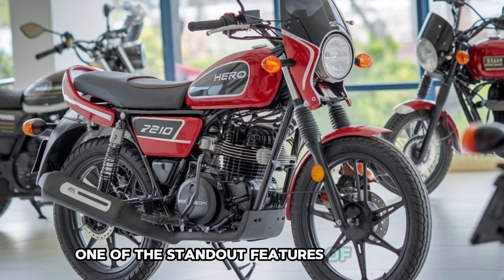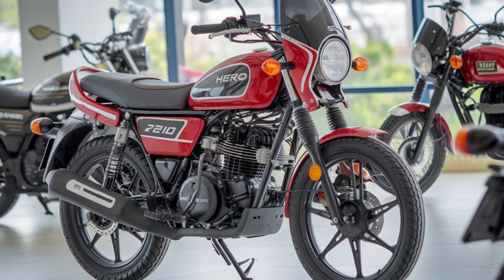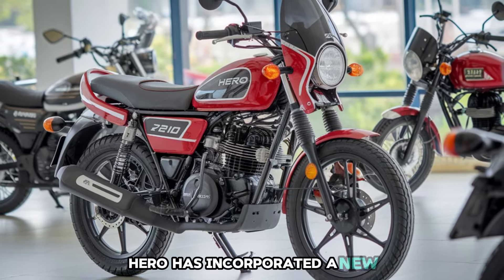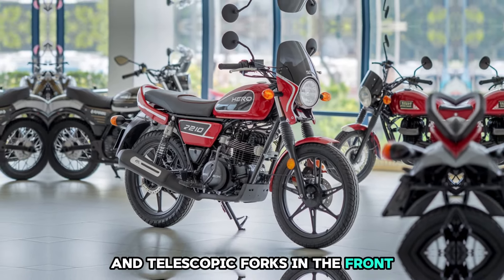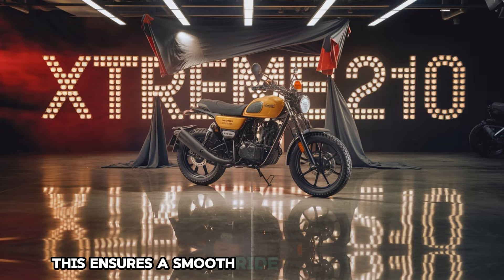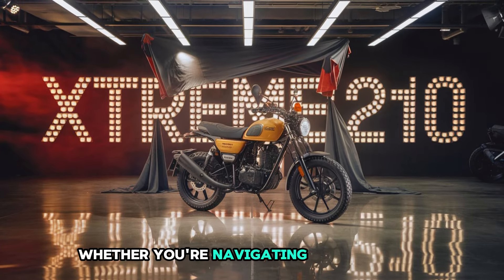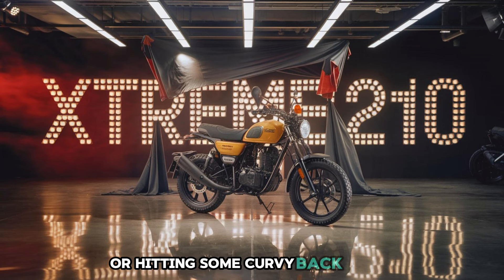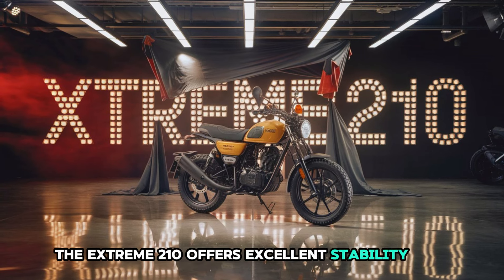One of the standout features of the Hero Xtreme 210 is the advanced suspension system. Hero has incorporated a new upgraded rear monoshock absorber and telescopic forks in the front. This ensures a smooth ride even on rough roads. Whether you're navigating through city traffic or hitting some curvy back roads, the Xtreme 210 offers excellent stability and control.